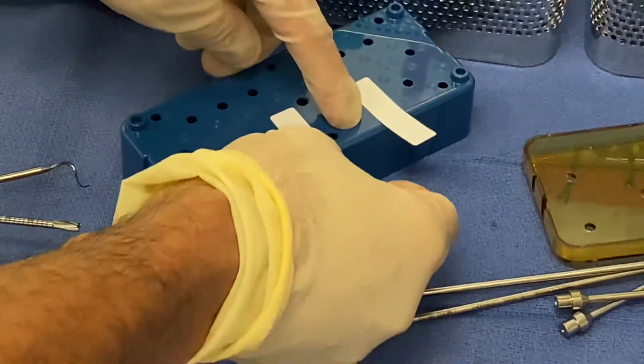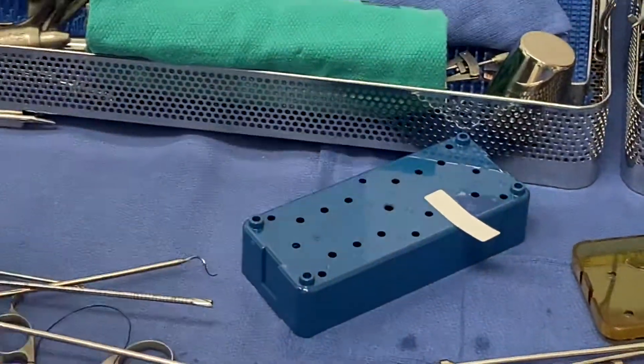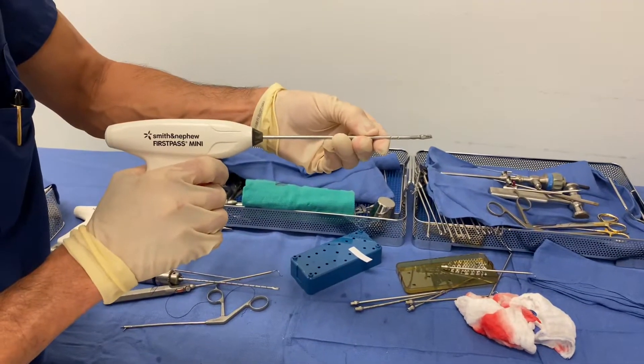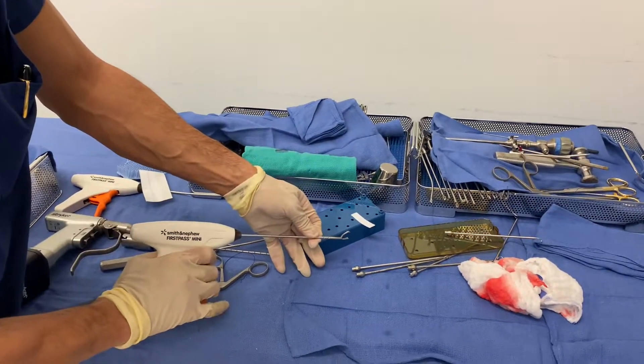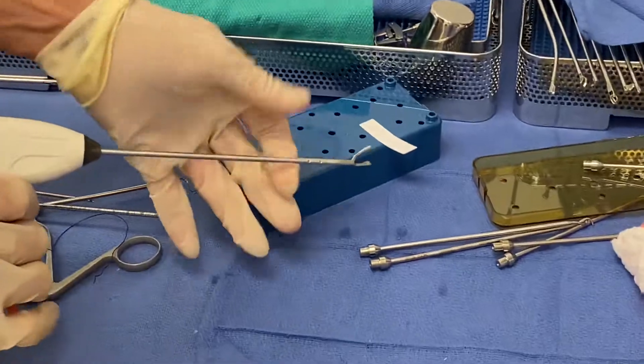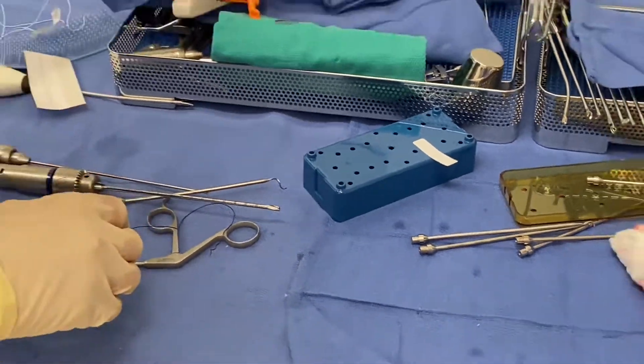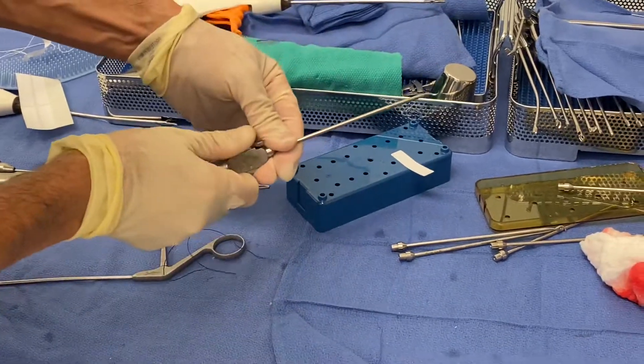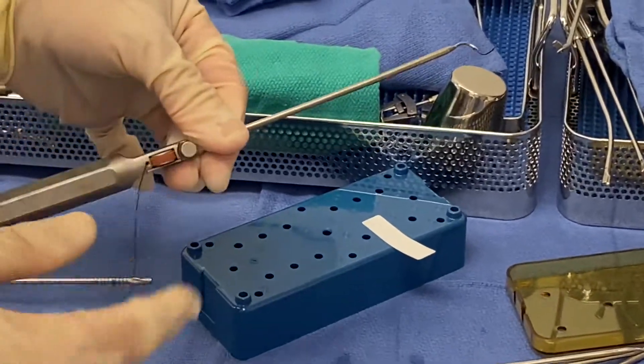But sometimes because of the anatomy, you just cannot open the jaw in the knee. And then you have to have a backup plan. My backup plan is a spectrum type passer — a pigtail type passer that's hollow.